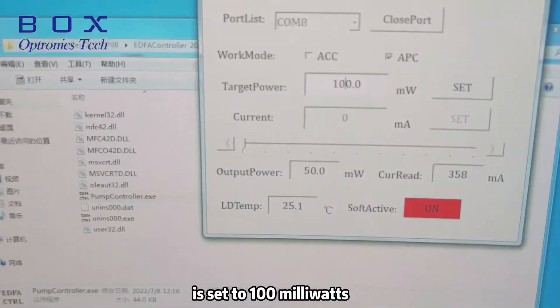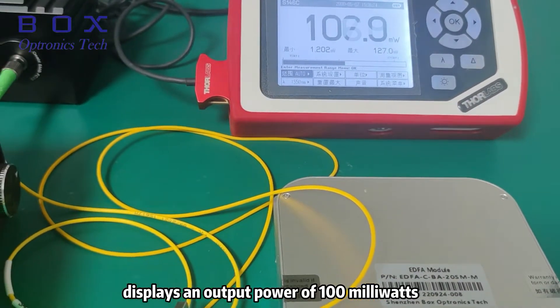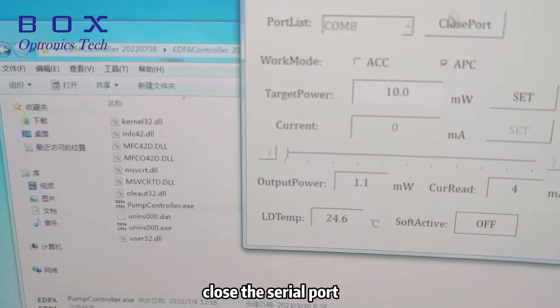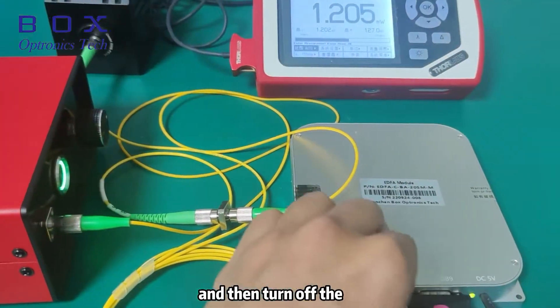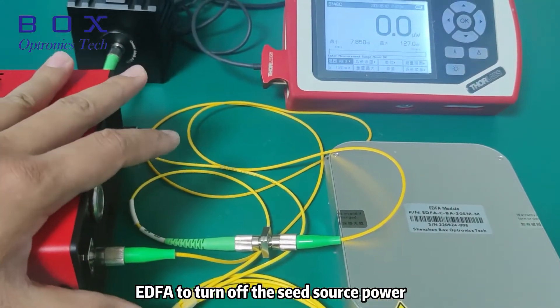When the power is set to 100 milliwatts, the power meter displays an output power of 100 milliwatts. After using the EDFA, close the software, close the serial port, and then turn off the power switch of the BoxOptronics Tech EDFA to turn off the seed source power.